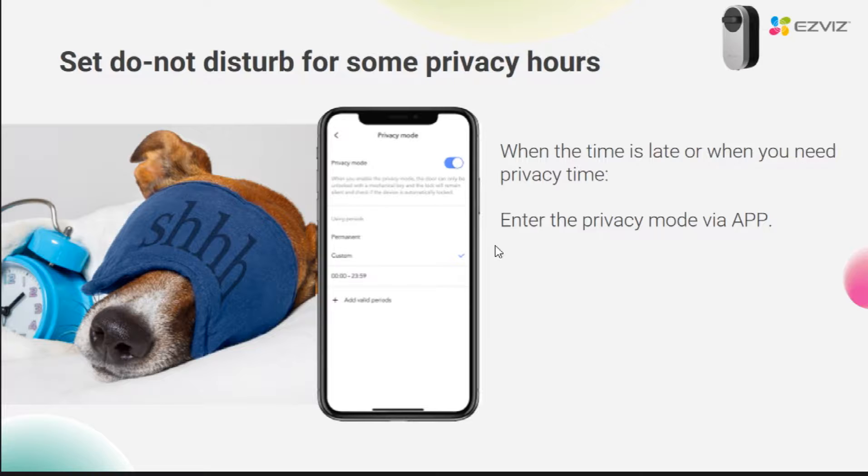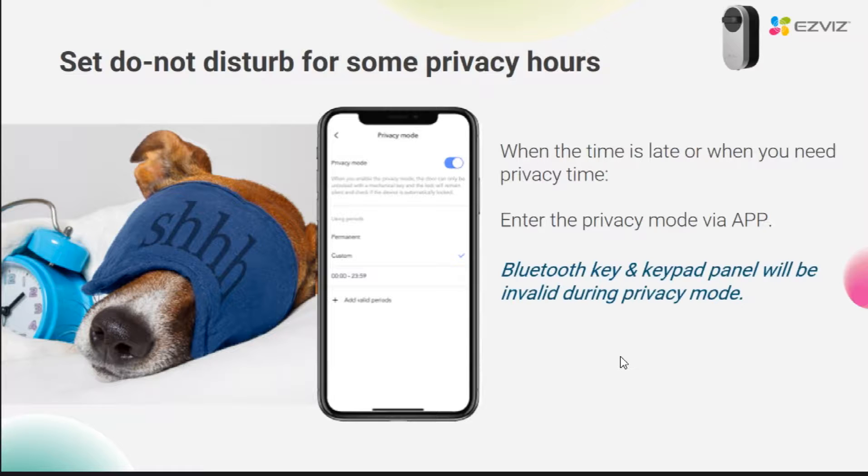This is the safe mode setting for this device. After this mode is turned on, you can set a privacy mode time period, such as between 10 PM to 6 AM the next day. In this time period, the electronic key unlocking will be disabled, and the doorbell sound will also be silent. This feature can be enabled when you don't want to be disturbed by others, or when you go back at night, which is more secure.